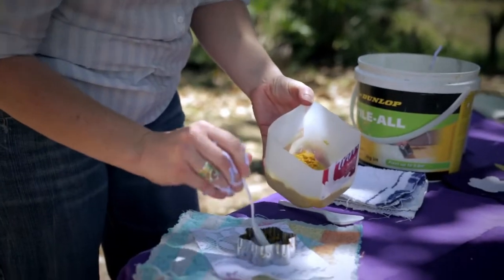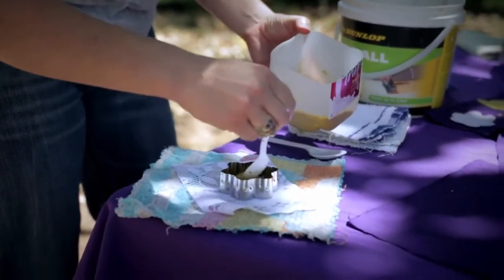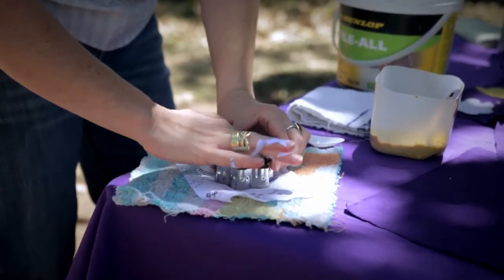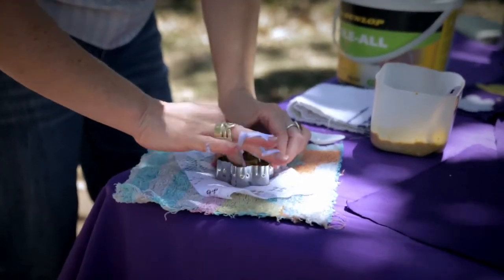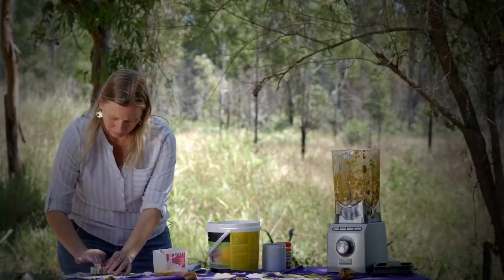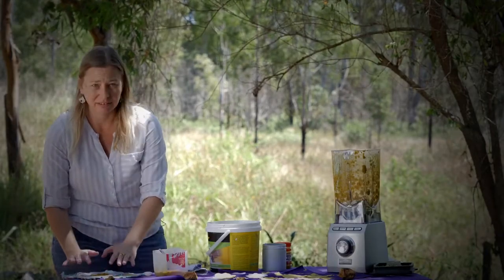And we'll just spoon it in. Push it around. You don't want it too thick so it doesn't dry, but you do want it thick enough to hold its shape. So that gives us the general shape.